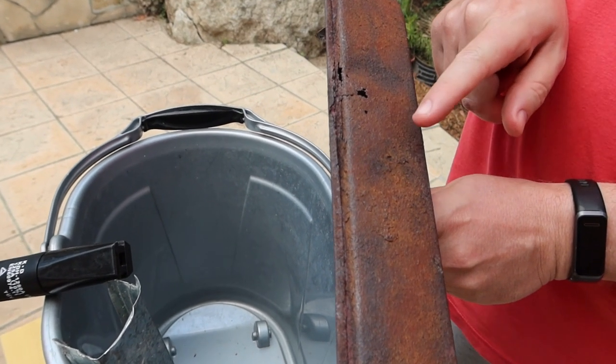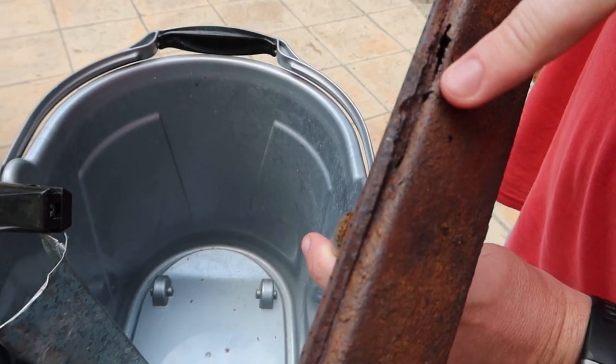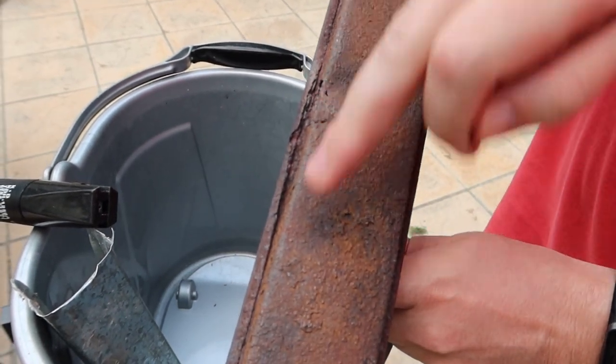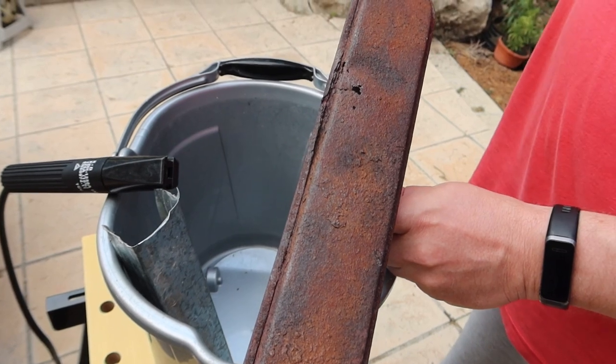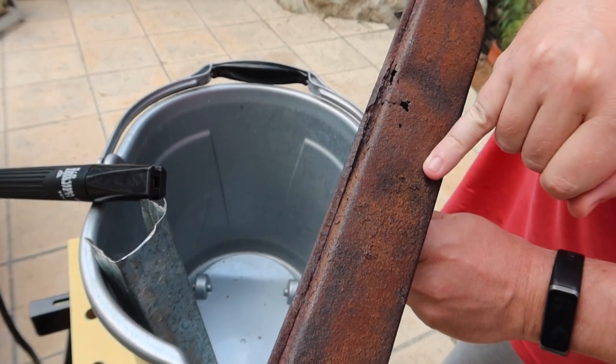Our burner from our barbecue is broken — there is a hole and gas is leaking out. They do not produce this type of burner anymore, and to fix it we first need to remove all the rust.